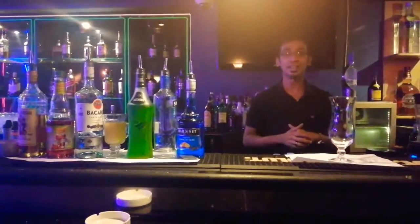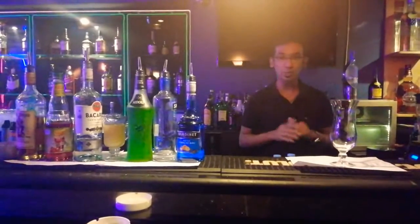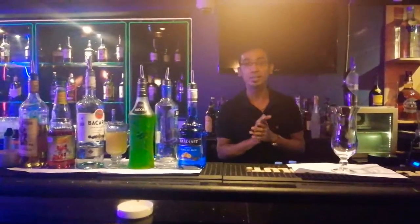Hello everyone, this is a kumulah. Today I am going to make a cocktail. This is called Diffield Marmite.